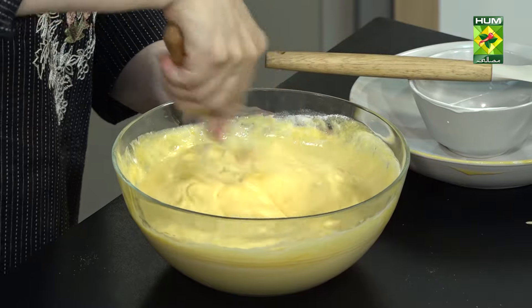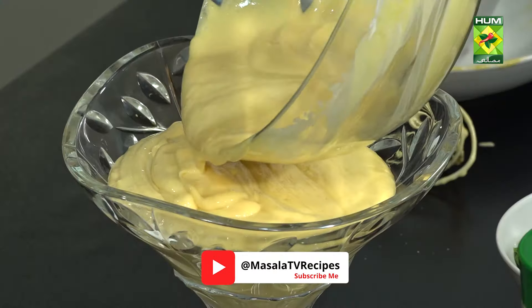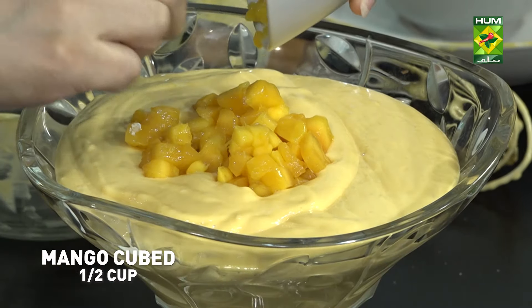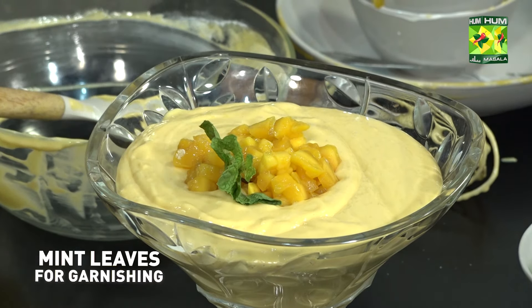Now, you can chill it. Put the dish ready. Pour it all up. Pile up. Mango cubes. And we are good to go. So quickly, I made a dessert.